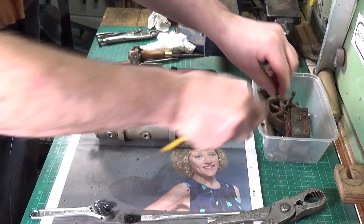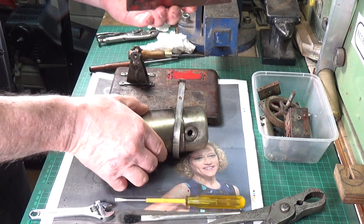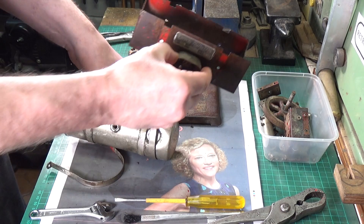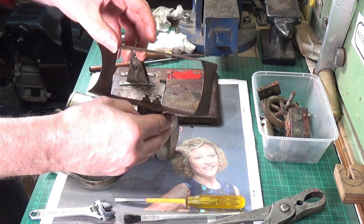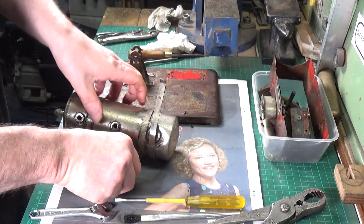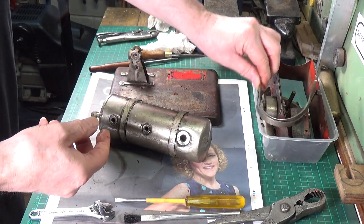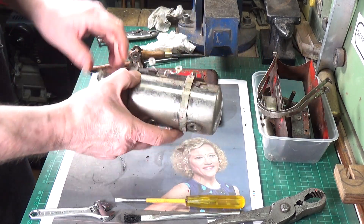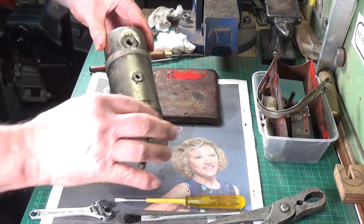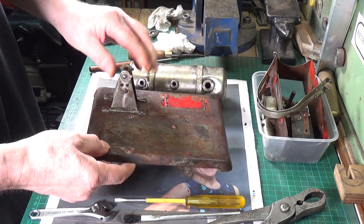Soaking it in penetrating oil was obviously a good move because I haven't really had any serious trouble with any of the nuts and bolts. There you can see the firebox and the state that it's in. I'll need to strip the paint and take the maker's mark off. The boiler straps are okay — I think they're nickel plated so they should clean up fairly well. The boiler itself is in fairly good condition, so I probably won't take this off and will simply clean up around it.